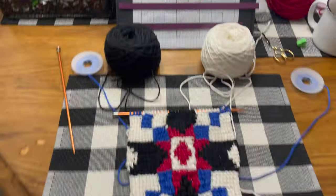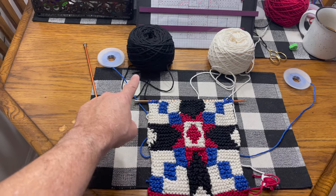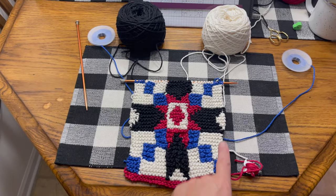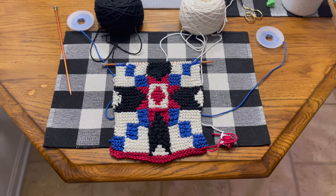Here's another update — we only have three more rows and we'll be done. Then I'm going to do the red across the top, back and forth just like this, and then pick up stitches down the side and over here to do a nice little red border. Coming along good — we'll see you when it's all done.